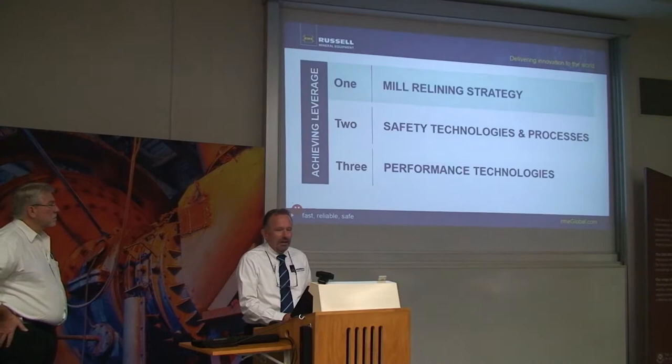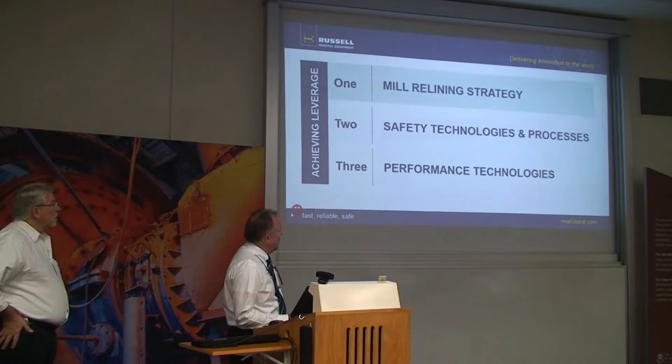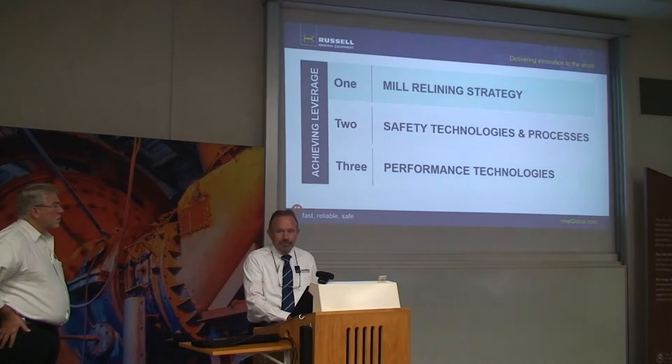The major way people have thought about relining in the past is about reducing downtime. What John's going to talk about is something that will also help with the throughput of the mine. Then we'll go through some of the safety technologies we've developed very recently, and then some of the performance technologies around mill relining. I'll hand over to John, who will give the first part of the presentation.